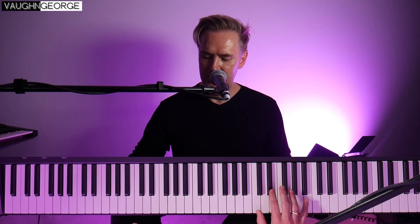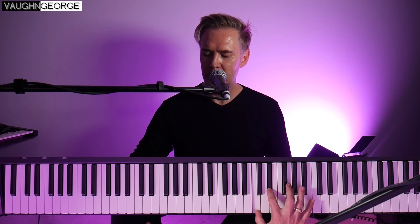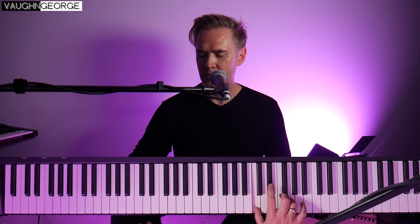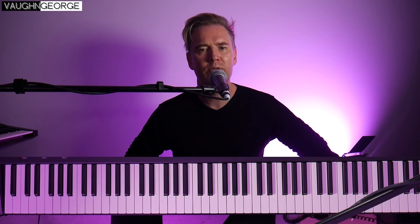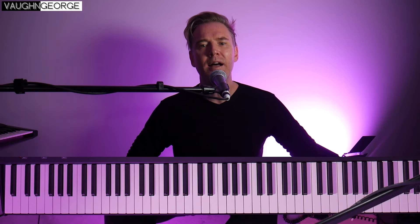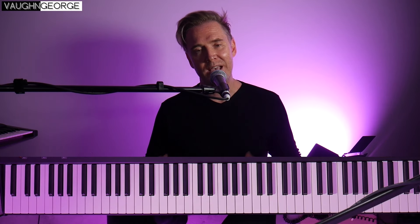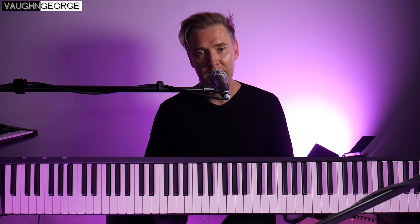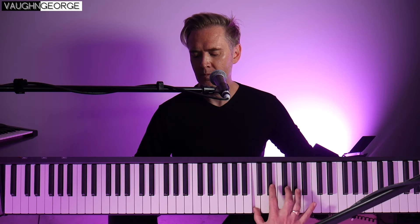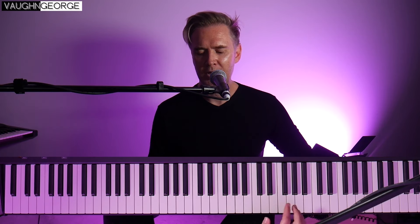And then it goes into that really mad part. You've got Martin's vocal in the background — once again Martin's voice being used as a vocal effect, as they do in many Depeche Mode songs.